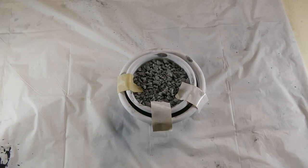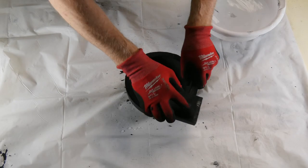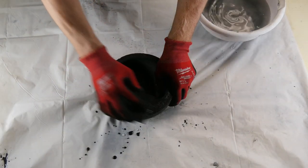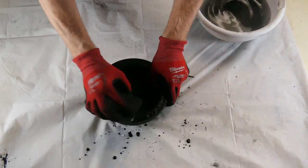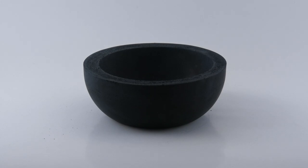24 hours has passed and it's time to demold my last bowl. Demolding with a little oil is easy. After light sanding, I'll let the three bowls cure for a week or so, weighing them periodically to see when the moisture dissipates, so I won't run into any issues down the line.